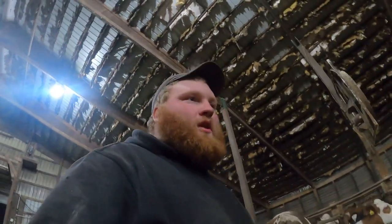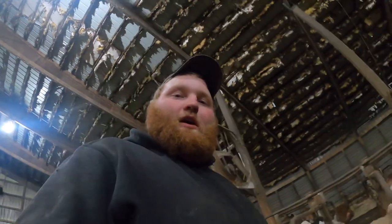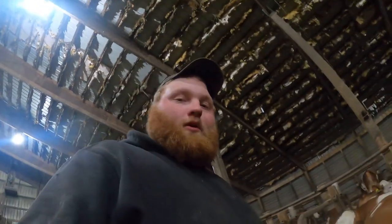Hey everybody, welcome back to this week's episode of Details of the Dairy, where I tell you something about our farm and why we do it that way.